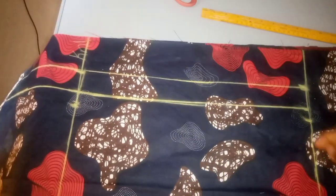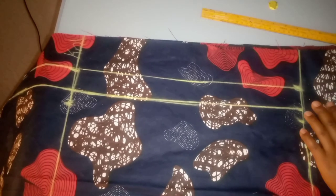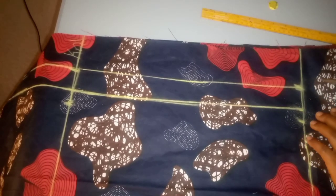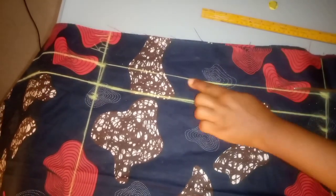After connecting all my dots, the next thing I'll do is cut. I just want to cut to do away with this extra side of the skirt.